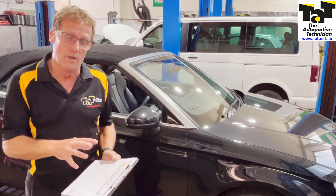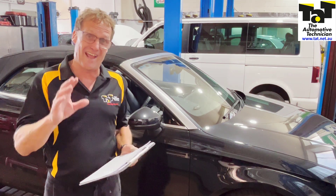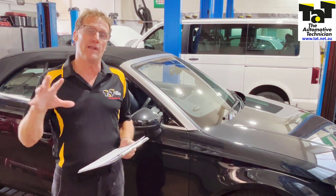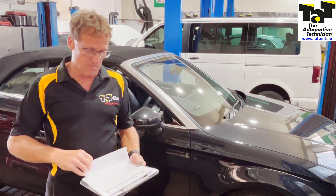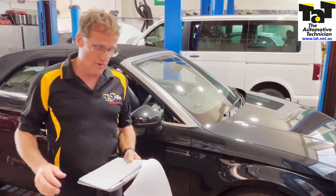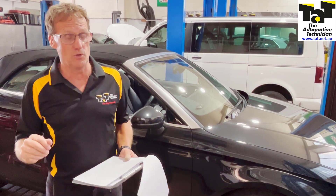In this particular case we were able to extract the codes from the car. So the Rostec VCD-S scan tool — we could get that particular tool and extract the necessary information from the vehicle, in other words the long coding, from the vehicle. So we can have that information to code it into a replacement unit.